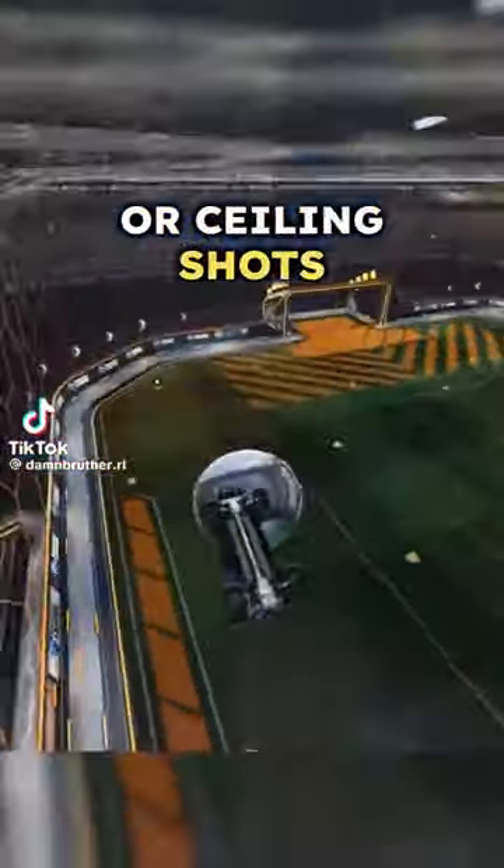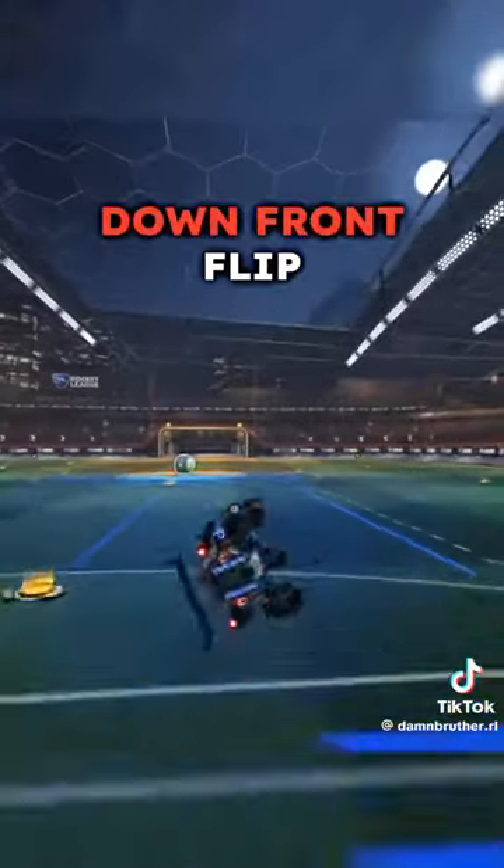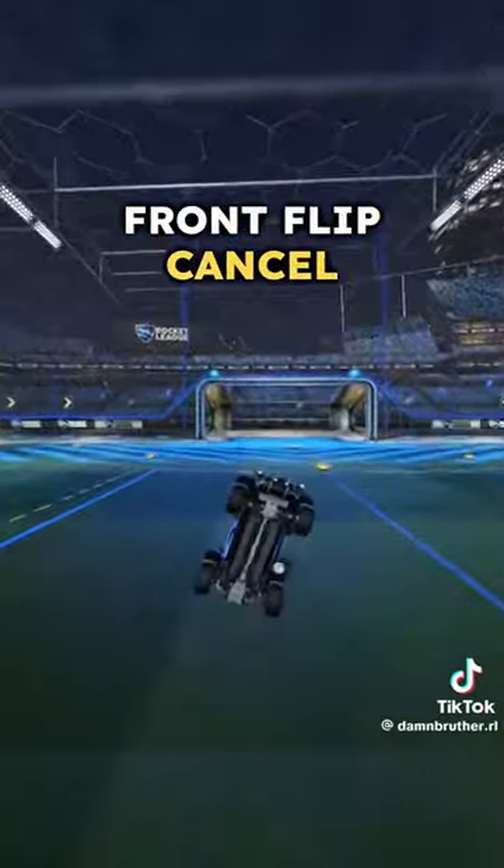When most people get flip resets or ceiling shots, they'll flip into the ball like this — they'll do an upside down front flip, which is great, but what you should actually be doing is an upside down front flip cancel.